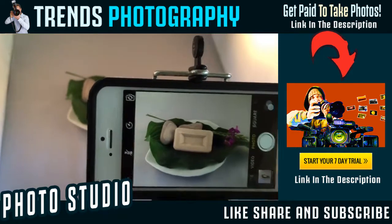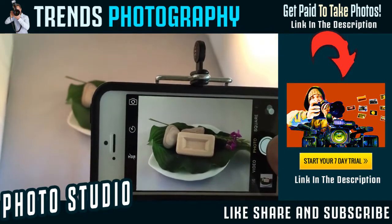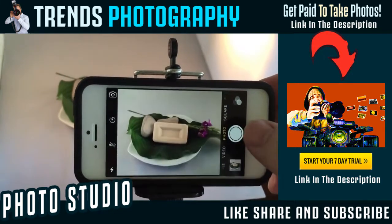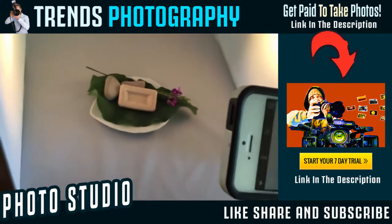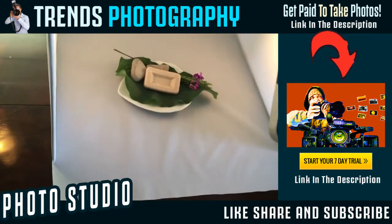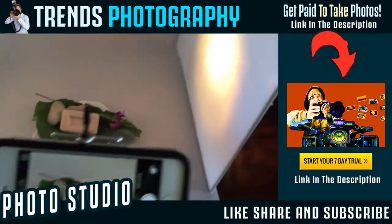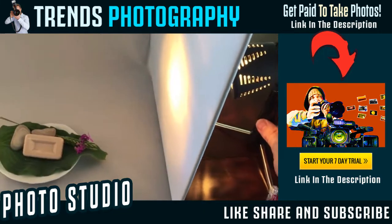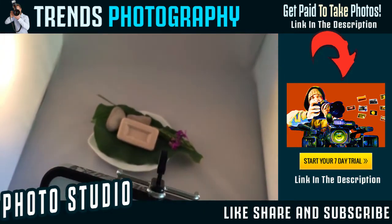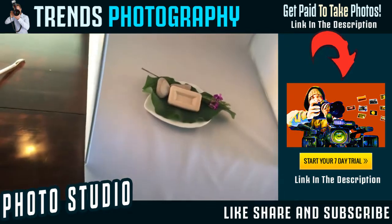We have our lights on. Make sure you take lots of photos. One important thing when you're using a lightbox — do not use flash. No flash required. You can play around with the positioning of your lights, just watch your product and see exactly where the shadow is casting, and move those lights into position that works best for you.